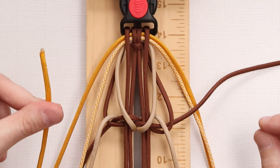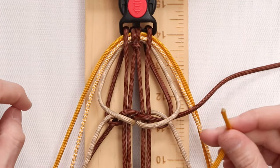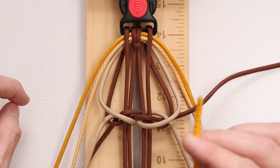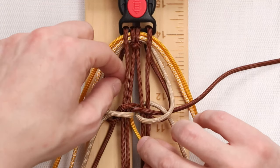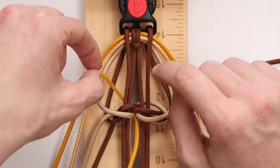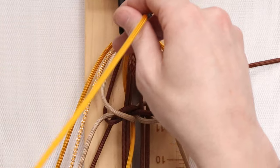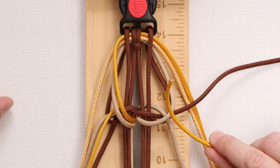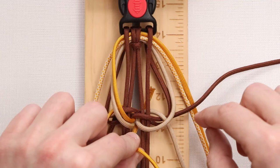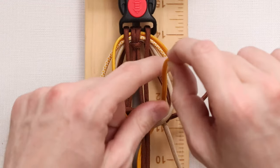We're going to take our left working strand of the goldenrod and do the exact same thing that we did with our tan, except we want the goldenrod to go through the loop that we made with our tan. So we put it through the middle and bring it up through the loop of the chocolate brown and the tan. For our right side, we do the same thing with the right working strand of goldenrod — through the middle, and bring it through the loop of the chocolate brown and the tan.